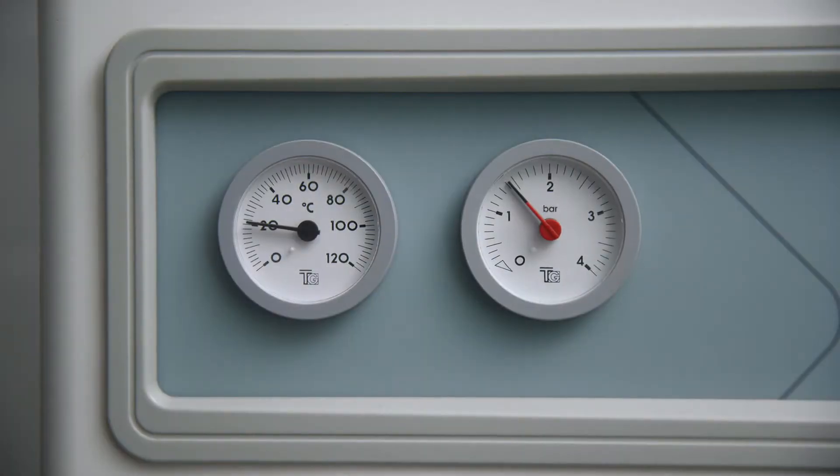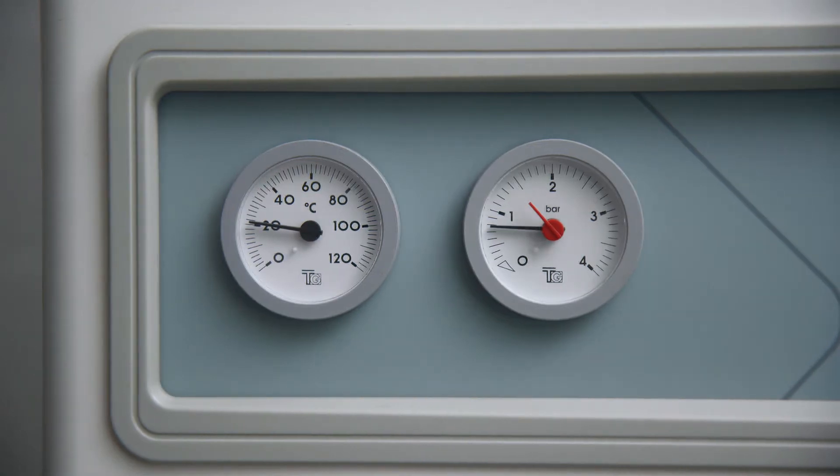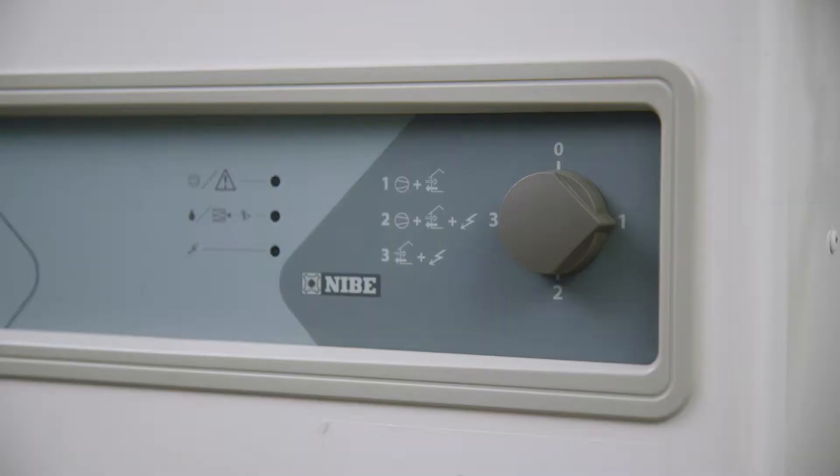The water pressure gauge will indicate the amount of pressure in the heat pump system. Normally this reading should be between one and two bars, ideally 1.5. If the pressure is below one bar, the pressure needs topping up.